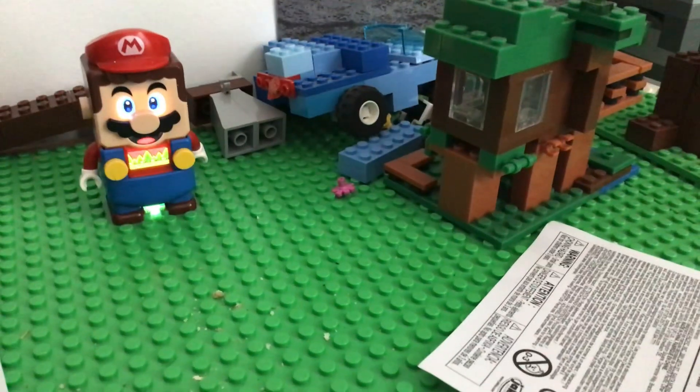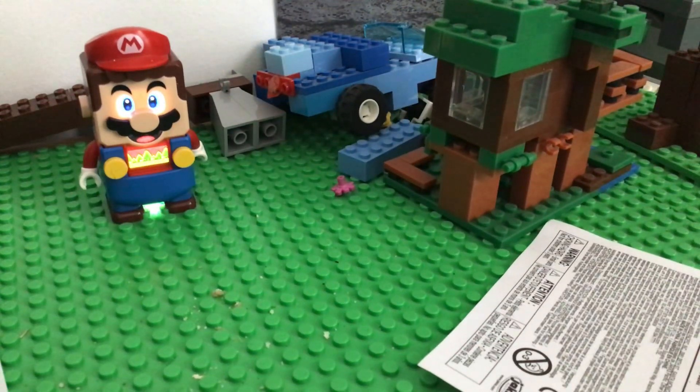Hey guys, today I'm going to be showing you how to make your own Lego Luigi. Be sure to get some brown, khaki, and blue blocks.